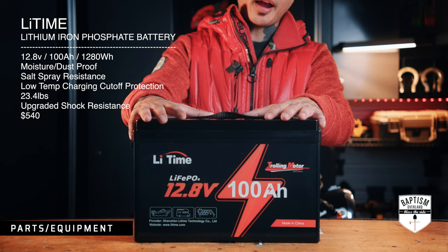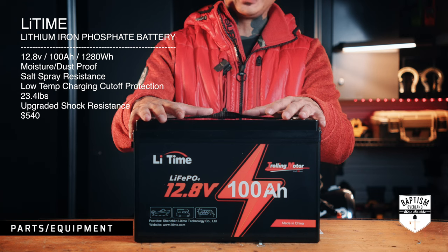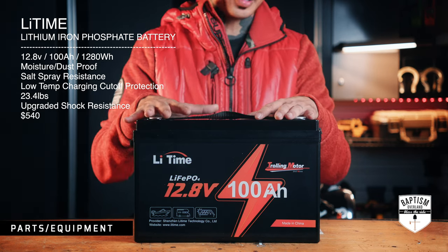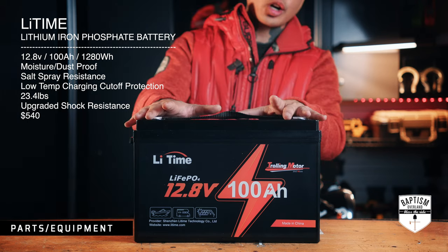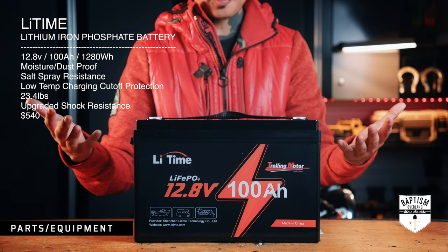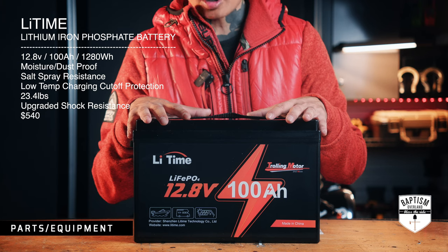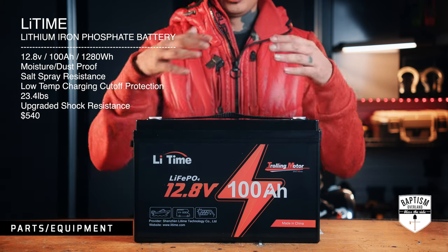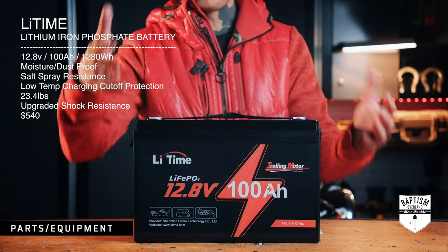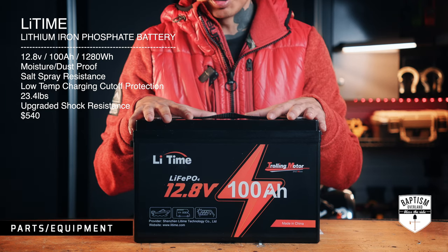This is a lithium iron phosphate, 12.8-volt, 100-amp, 1,280 watt-hour battery. It's moisture proof, dust proof, and has salt spray resistance. It has low-temperature charging cutoff protection and is a great replacement for lead acid because it's basically a fifth of the weight. Best of all, it has upgraded shock resistance — which is perfect for what we do. We're always hitting the trails, going through corrugated roads, crawling over rocks. You want a battery that can absorb all of that abuse.